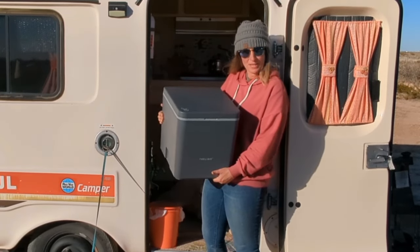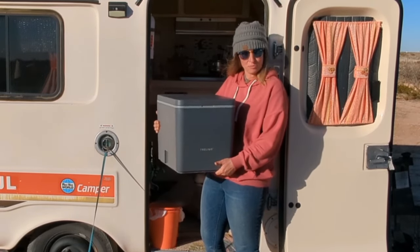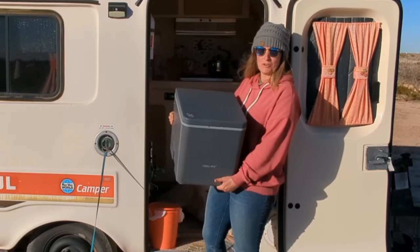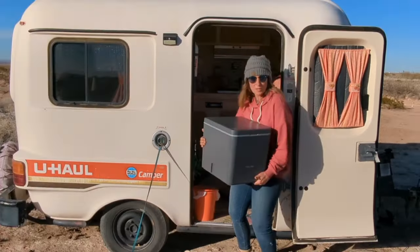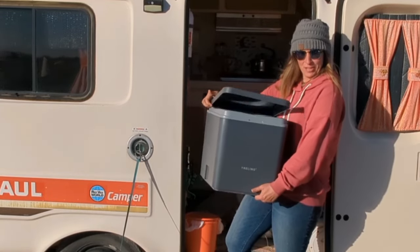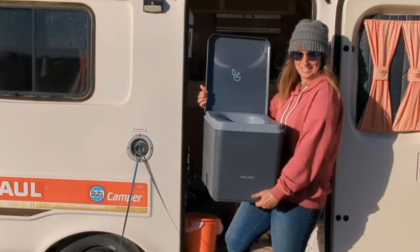Hello, eco-friendly enthusiasts. Today we are on the throne of sustainability and we are reviewing the Trilino Composting Toilet. Spoiler alert, this isn't your average potty talk. Get ready for a flush of eco-friendly excitement.